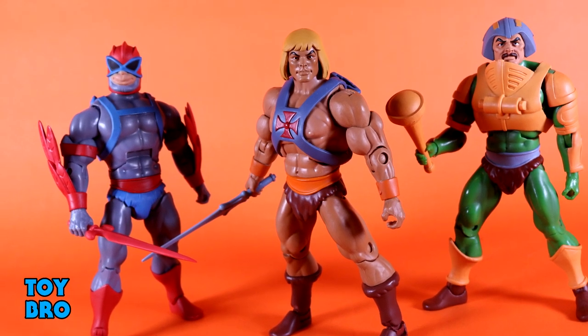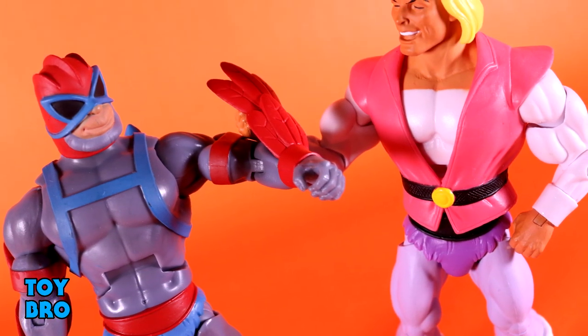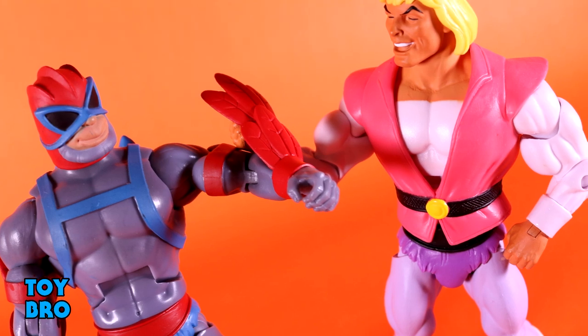So that's going to do it for this look at the Super 7 Masters of the Universe Club Grayskull Stratos. Let me know what you guys think — feel free to like, comment, subscribe, and share, and until next time.